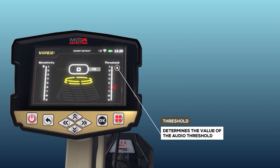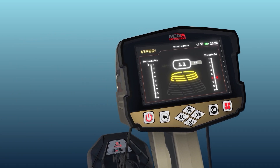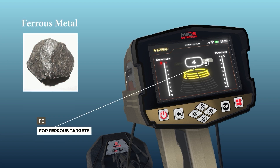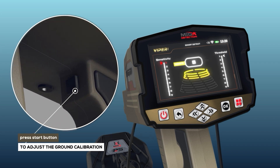Threshold: a vertical indicator on the right side that determines the audio threshold value, settable from one to nine. The higher the value, the more likely the device is to signal detection of smaller objects; lower values result in signals from larger objects. The Signal Indicator is a graphical indicator in the middle of the screen displaying a target ID number and FE or non-FE indicators — FE for ferrous objects and non-FE for non-ferrous. It includes a set of circles with increasing diameters from top to bottom that light up based on signal strength. Ground calibration in this mode is done by pressing the Start button.